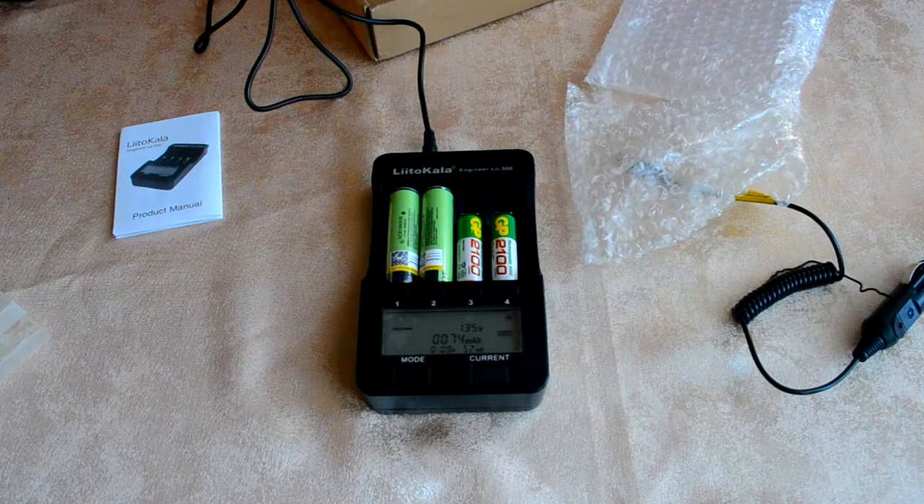Всем спасибо за внимание. Кому это было полезно — всем удачных покупок и распаковок. До следующих встреч, всем удачи и до свидания.